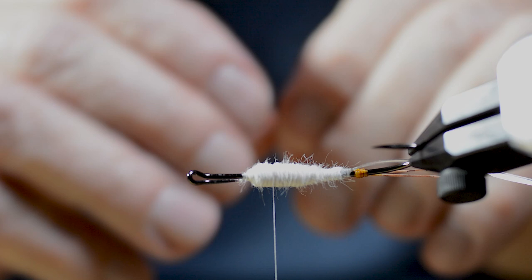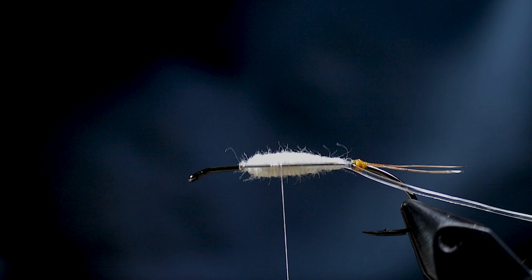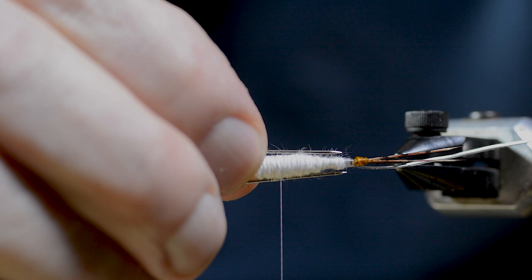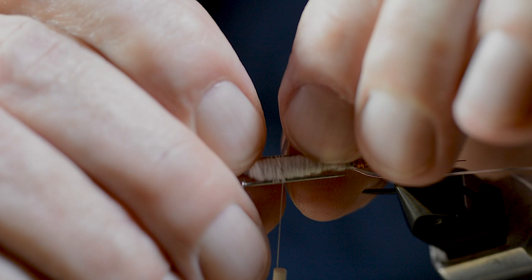He attaches a small pin or needle to each side of the body. They add a bit of weight and help to build the flattened broad body profile. The tying thread should be strong enough to bend these metal pins in shape, curving along the body.